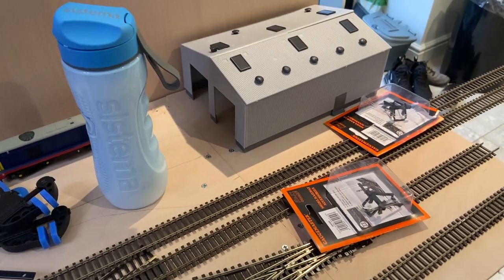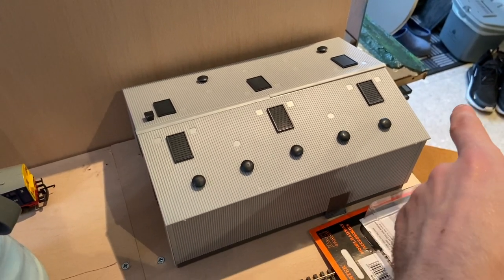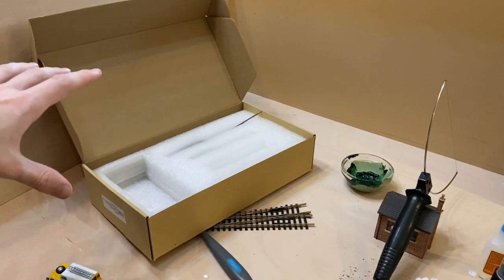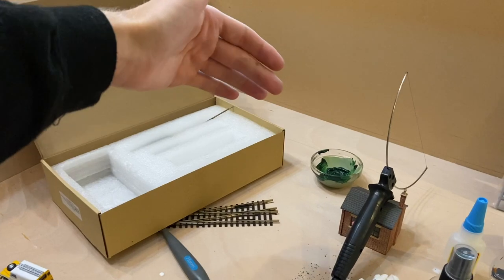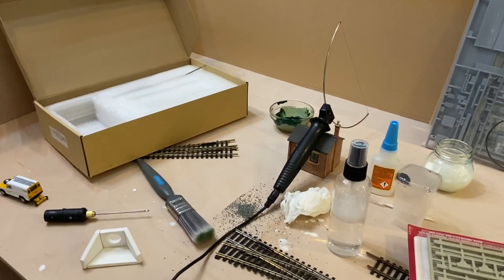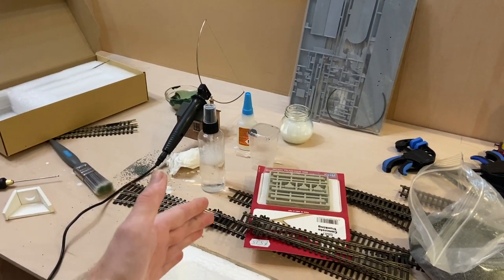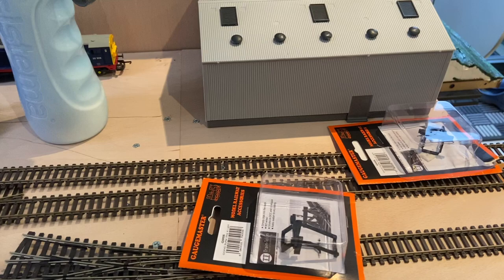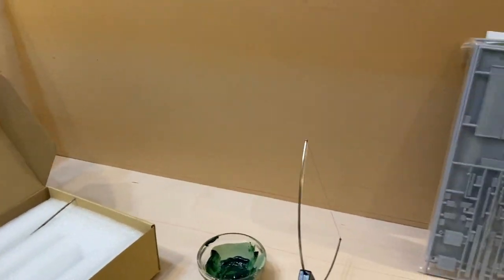Starting to get some ideas for a track plan. This Gaugemaster kit over here is going to be where I can get trains in and out of the board, as this will run behind my current station board. I've got ordered a handmade two-foot two-lane depot shed as well as a two-foot single-lane depot shed, sitting side by side — which will allow me to fit up to six Class 66s in there comfortably for storing locos. There'll be sidings down here for the fuelling point, and on the far left there'll probably be some kind of depot scene with a headshunt into the rear sidings.